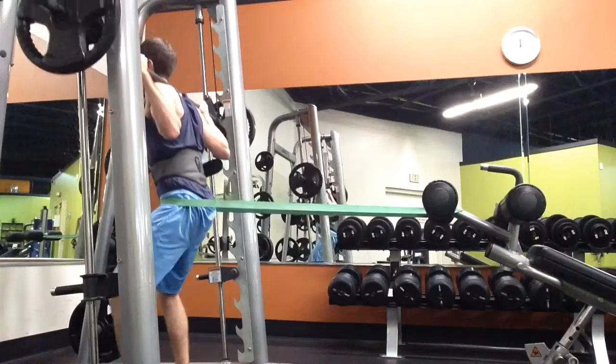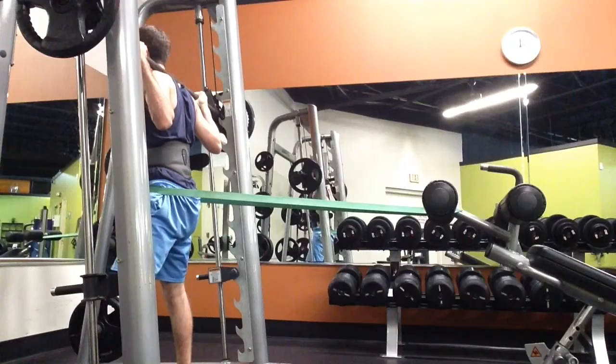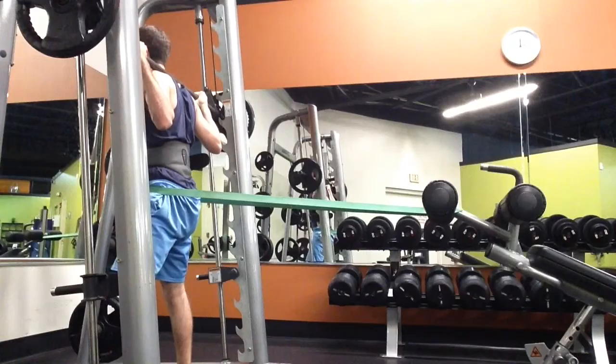Coming down. One. And if you notice, I'm never letting my knee go past my toe. That can create a lot of strain on your knee joints.